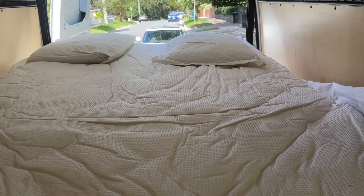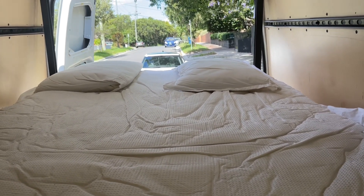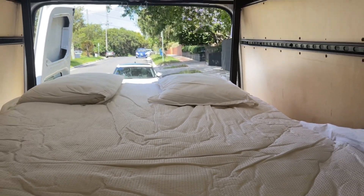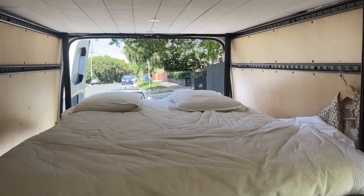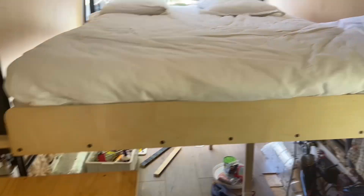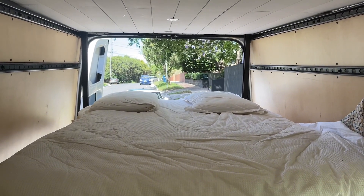When it's low it's actually not as low as I'd like it to be, and that's another reason why I'm changing it. So the first reason is the headspace, the second reason is I can't sit up in bed — you can get an idea of how much space there is — and the third reason is I have to climb up onto the bed to get into it.